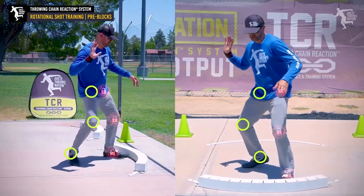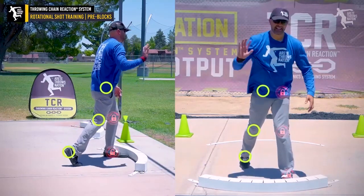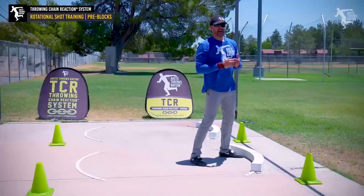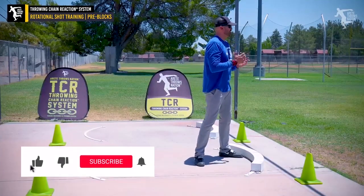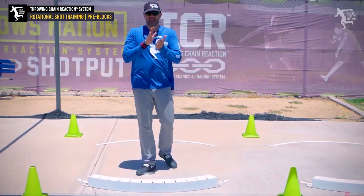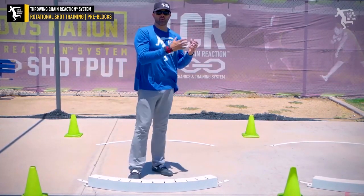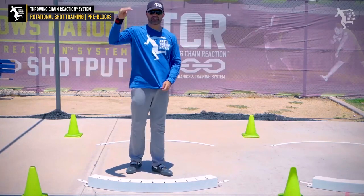We're already in that pre-block position, and all we want to feel is that. Then right at the very end it straightens up. We've refined this over the years — this is why we're at throwing chain interaction 4.0. We keep making nuances and adjusting, testing cues that work better and the technical things that keep translating to bigger throws.